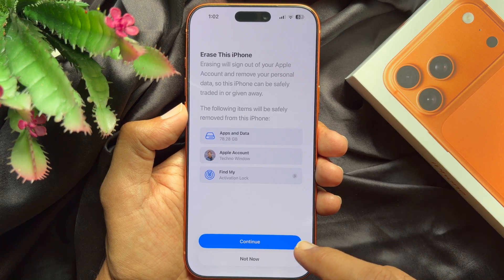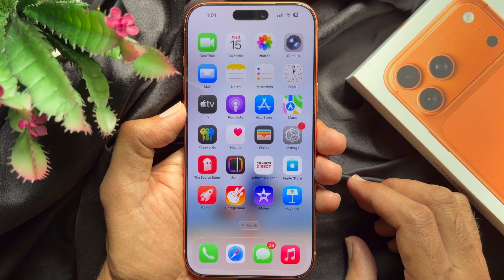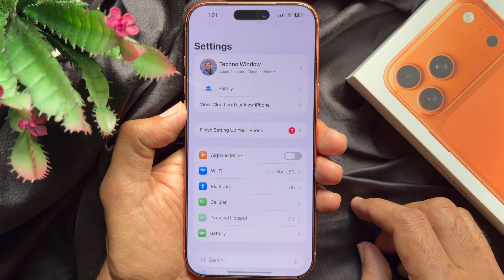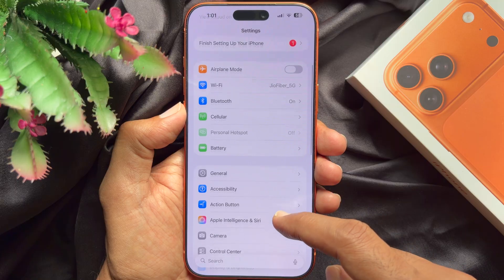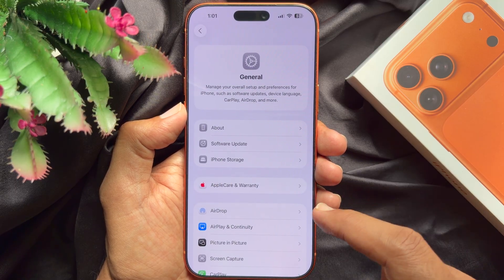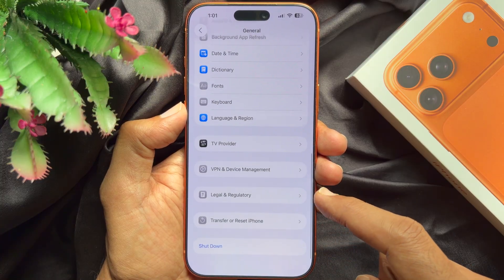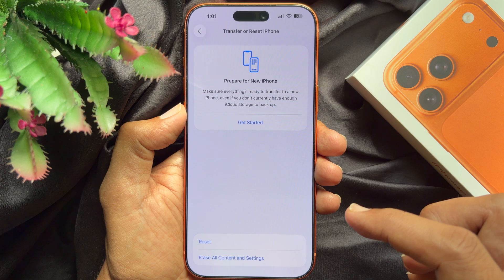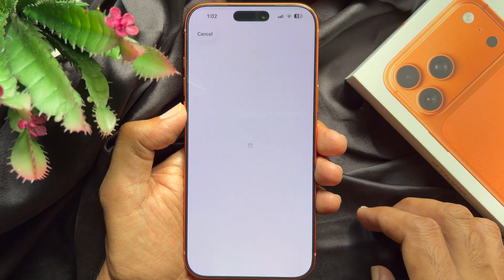Let's factory reset iPhone 17 Pro Max. First, open the Settings app on your iPhone, then scroll down and tap General. Again scroll down and tap Transfer or Reset iPhone. Tap Erase All Content and Settings.